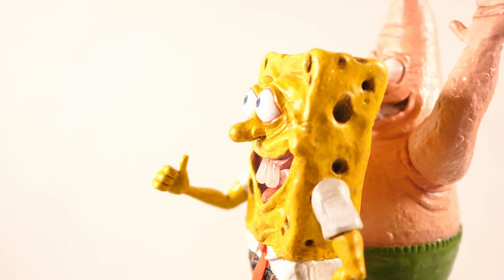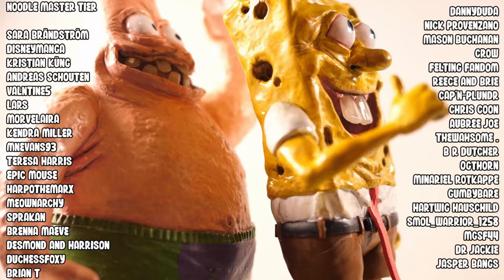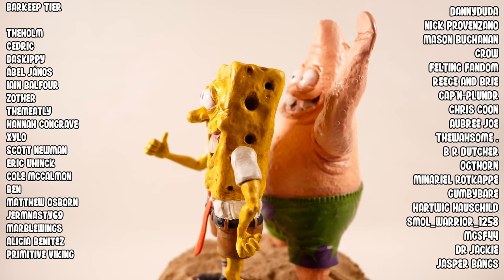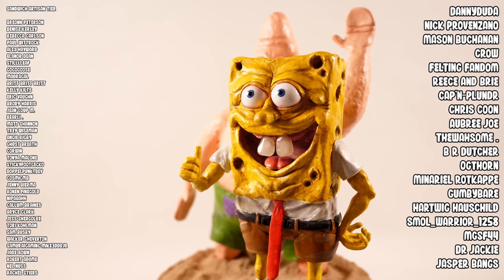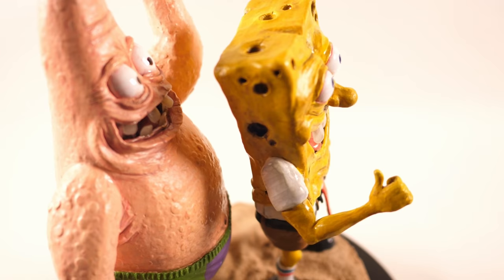There you go, folks. I hope you enjoyed this one, as I can't imagine a more friendly couple of fellas. Speaking of friendly fellas, a big shout-out to my newest patrons — for Dr. Jackie and Jasper Bangs, you are the spindly yellow legs that hold the spongy head of a channel up.